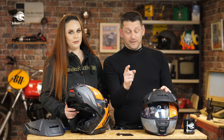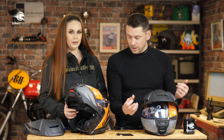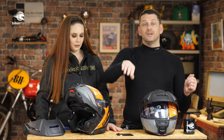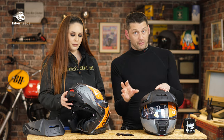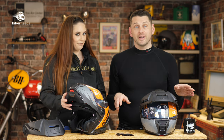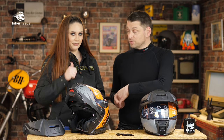Very important with how helmet laws and stuff are changing at the moment — this helmet is also homologated with the comms fitted. That is a bit of a bone of contention right now when it comes to comm systems and helmets. So with this one, you don't have to worry about it, because everything is above board. And it works brilliantly too.